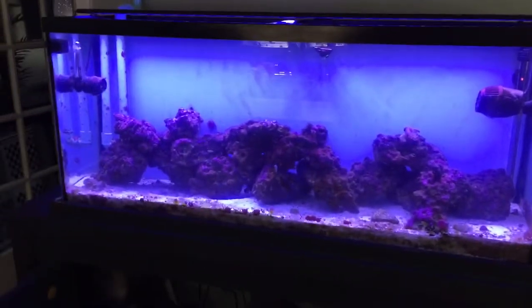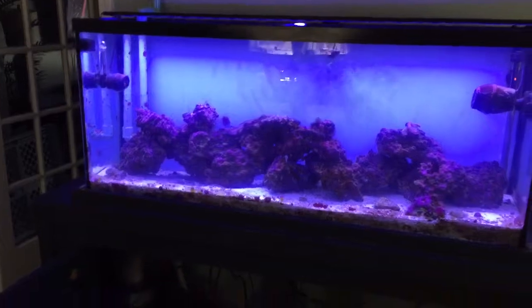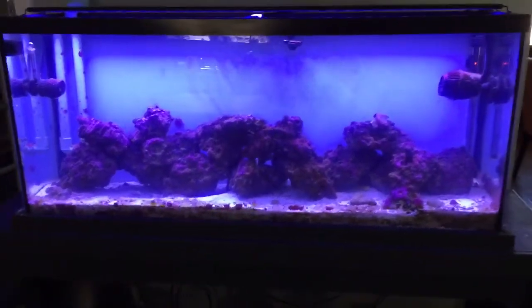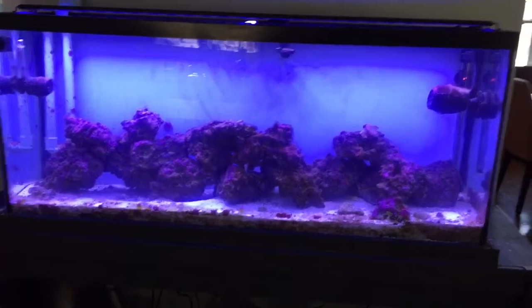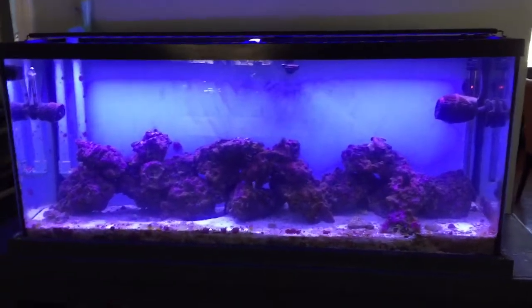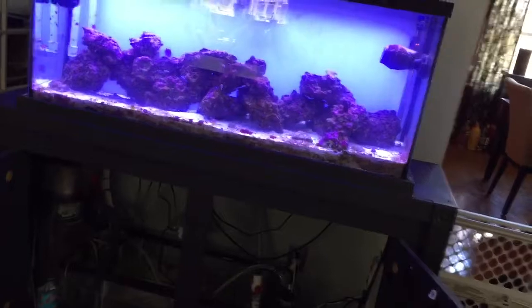I'll take it out probably tomorrow, clean it all out inside, plug it back in, and see if it's working. Hopefully it does — I'll just use that to mix my salt whenever I do a water change. Either way, I'll probably end up buying the bigger powerhead.